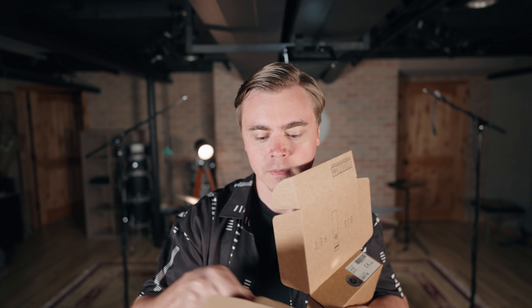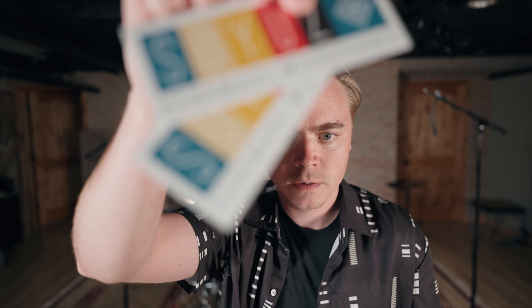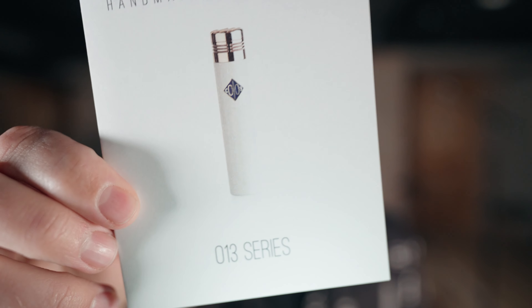I'm going to do this unboxing right here on camera, so bear with me. Here we go — you open it up and we've got a little card. We have information about the engineers that crafted these mics, a frequency response chart, a registration card, two stickers, information about the company, and a little booklet.